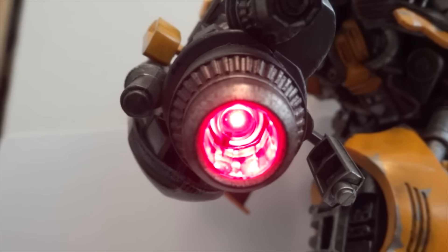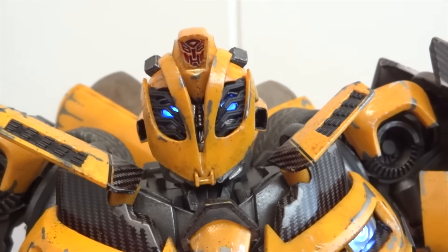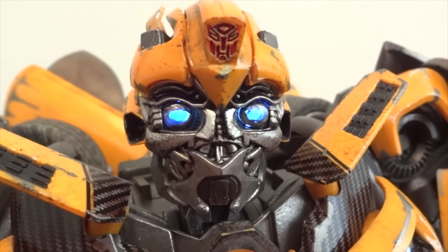Here's what it's supposed to look like when it's actually on. You can see the chest headlights are on, and then the eyes are lit up. Let's remove the battle mask so you guys can see the eyes — and here are the eyes.